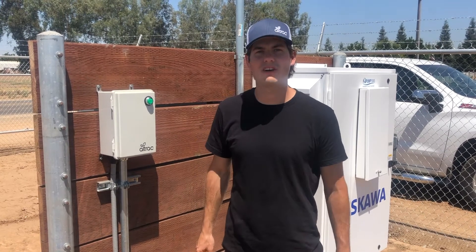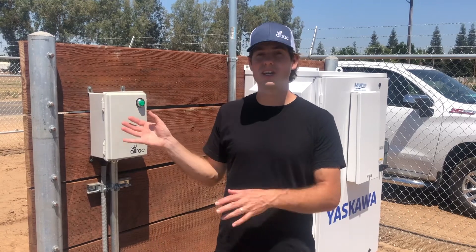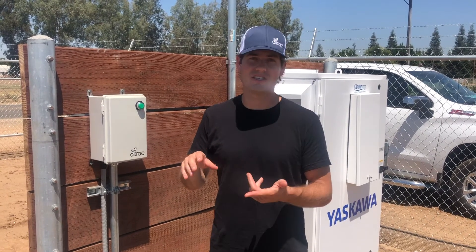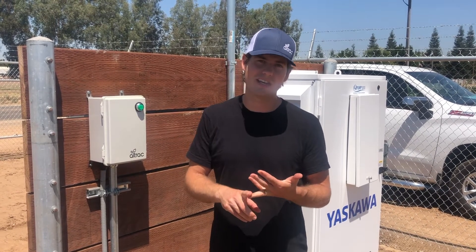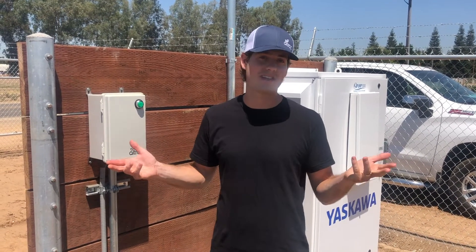Hi, my name is Neil. I'm with Alltrack. Alltrack makes low-powered cellular devices that bolt onto existing ag equipment, such as pumps, valves, and wind machines, and allow you to remotely control them from your phone or your desktop computer.